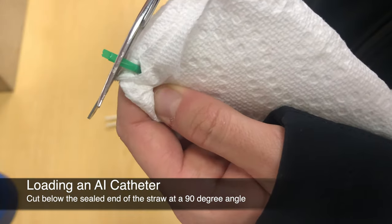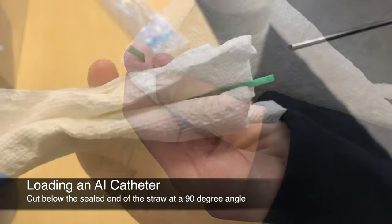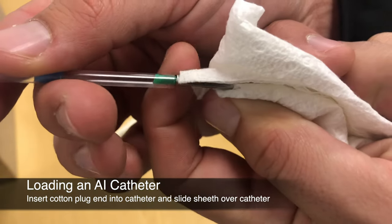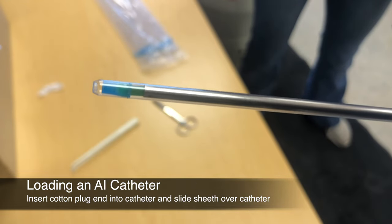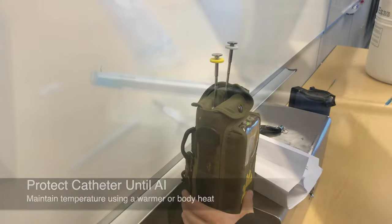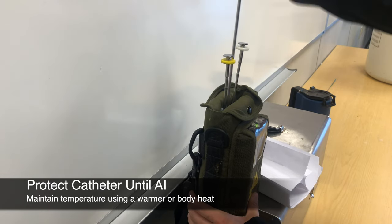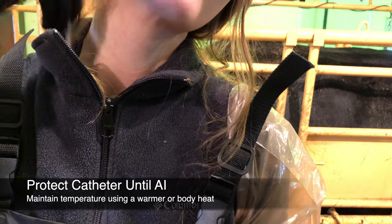Using scissors or a straw cutter, cut a quarter inch below the sealed end of the straw at a 90-degree angle. Insert the cotton plug end of the straw into the AI catheter and slide the plastic sheath over the catheter. Most sheaths are designed with a tip that will lock into place to prevent backflow. Once you have loaded the straw, continue to keep the catheter warm and out of direct sunlight — place it back into the warmer or into your shirt until you are ready to use it.